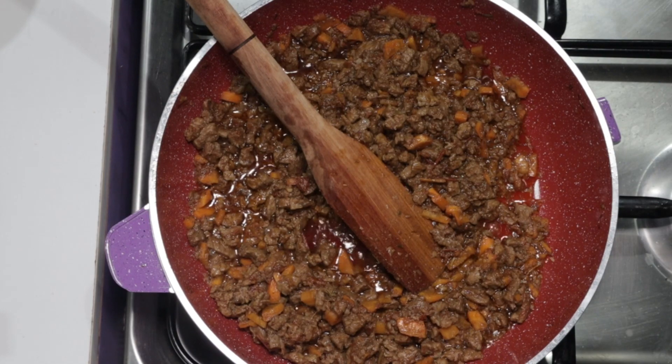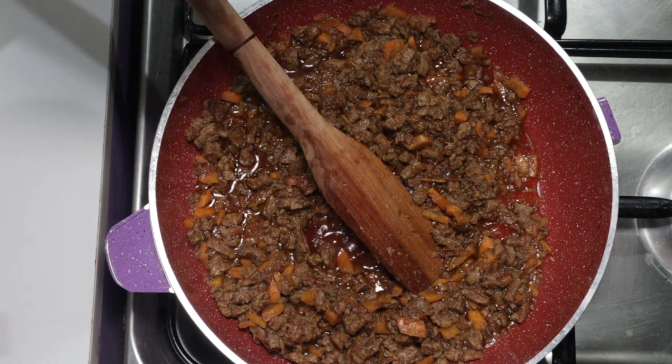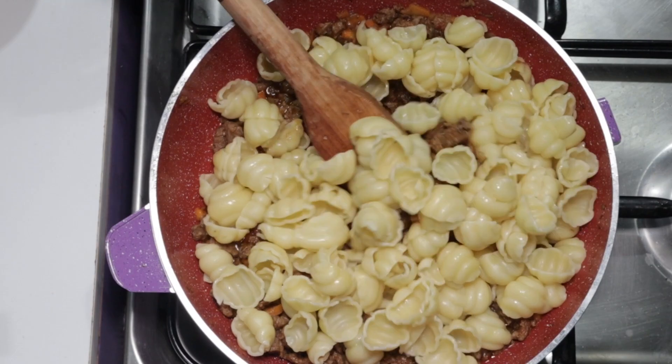We are now ready to add our macaroni. So we'll add it and give it a good stir, frying for a little while.